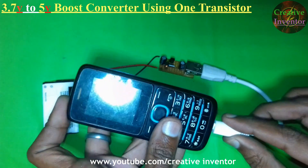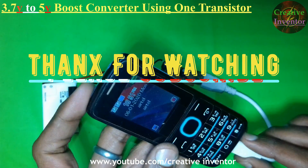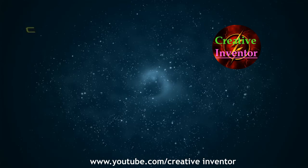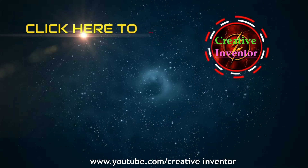And now that's all for today. Thanks for watching, and please subscribe to our channel for upcoming videos. We'll see you next time.